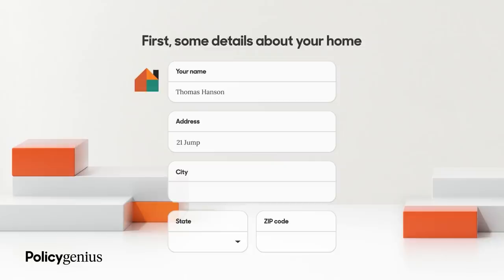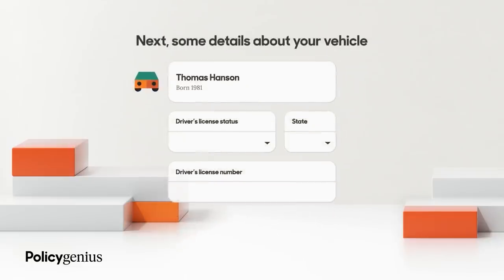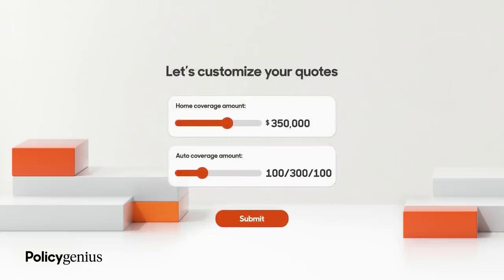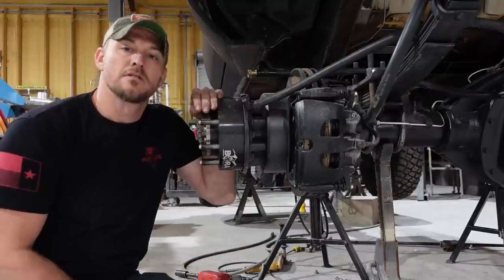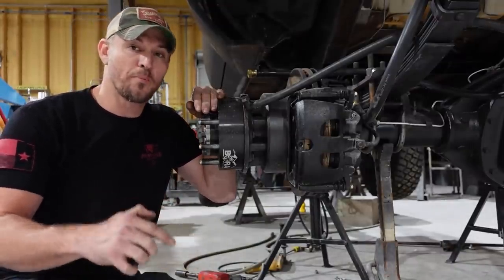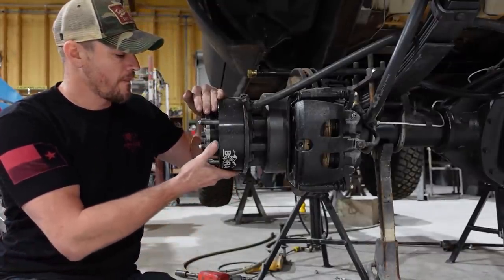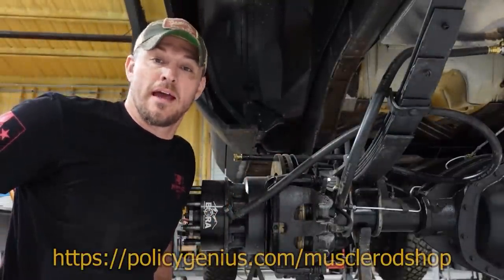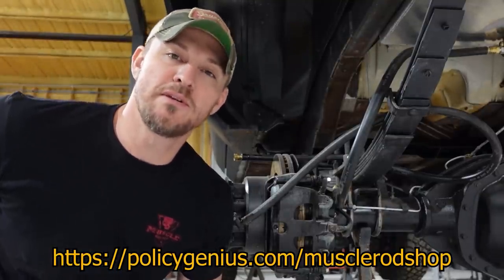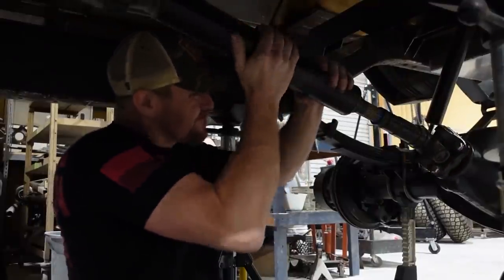Getting started is easy — head to policygenius.com/musclerodshop and answer a few quick questions about yourself and your property. Policy Genius will show you price estimates for policies that fit your needs. Their team of experts can look for ways to save you more, including bundling your home and auto policy. They work for you, not the insurance company. If they find a better rate, they will switch you over for free. Policy Genius has saved customers an average of $1,250 per year on home and auto insurance. So thanks to Policy Genius for sponsoring this episode.